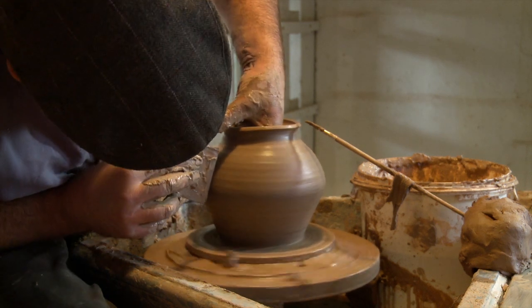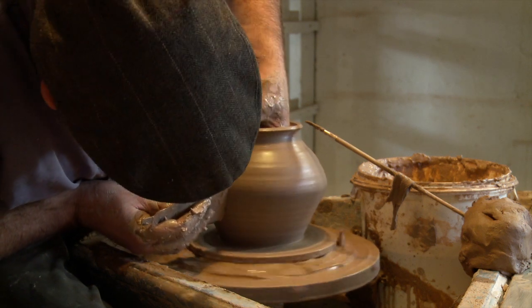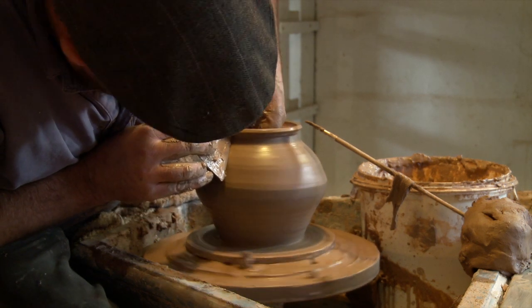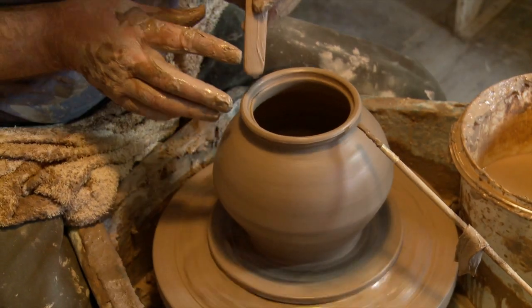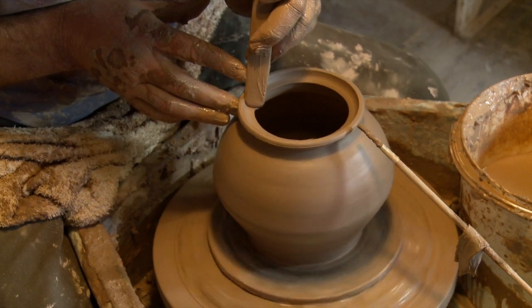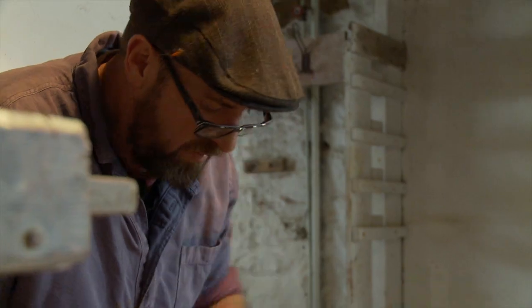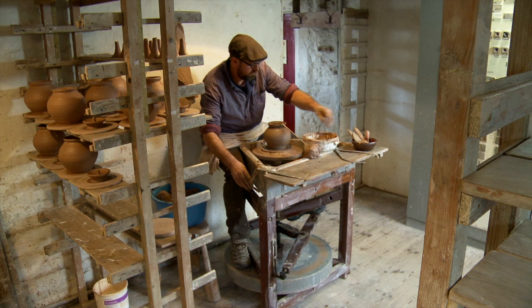The most important tools for a potter are obviously the hands and the brain and the eyes. But for certain aspects of the making process you need tools — you need some round edges, some sharp edges, and some flat edges. Each potter has their own tools, their own preferences. It's very much a personal thing, and it's interesting how little the tools have changed over a history of thousands of years.